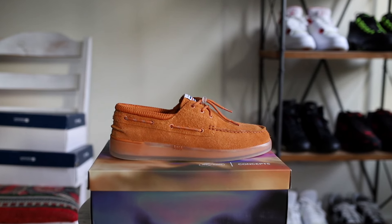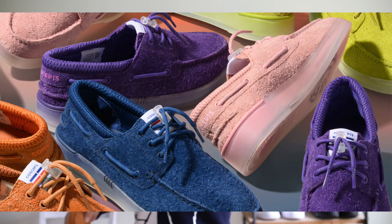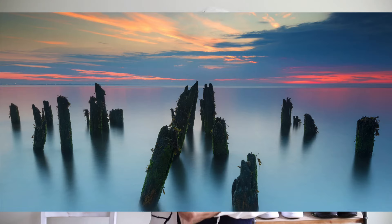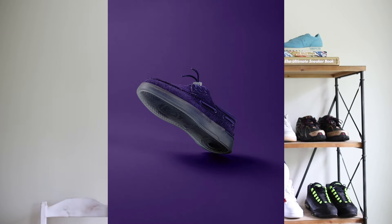Allow me to properly introduce you to the Sperry and Concepts collaboration on the AO 3i. This is one of five shoes in the Dawn Till Dusk collection — the inspiration drawn from all those colors you see on a sunrise and sunset. This is my second favorite colorway in the pack; those purples are dangerous, definitely getting those purples.